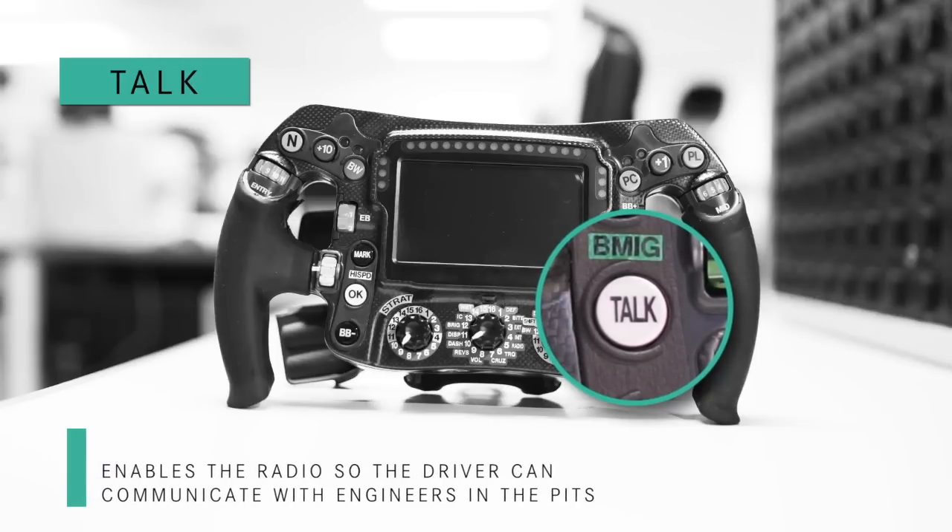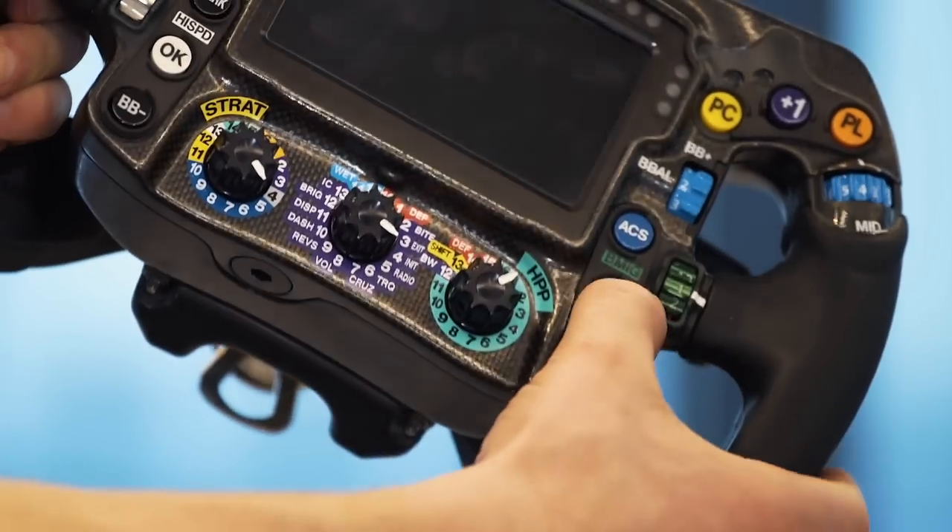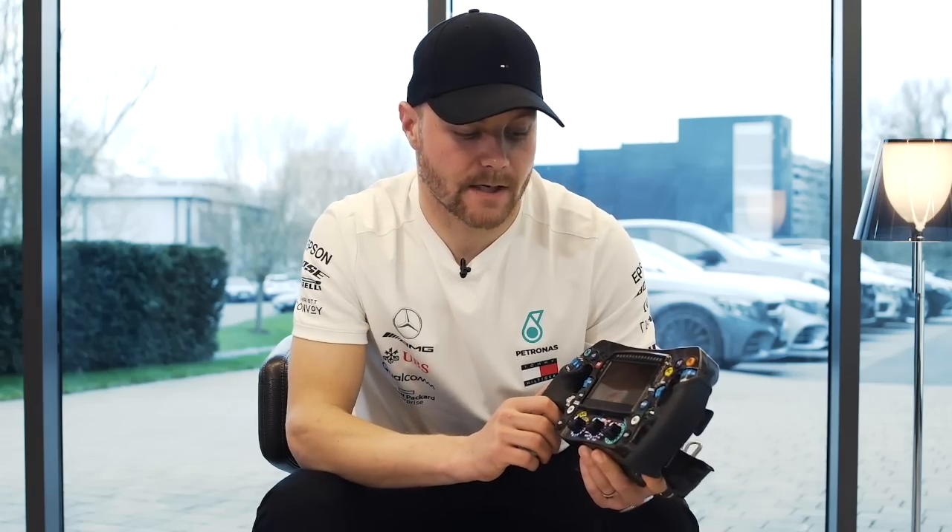Here is the radio button — it says 'talk.' While I press it, I can talk to the guys, have a chat. And when I press it again, the line is cut.